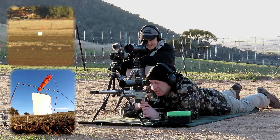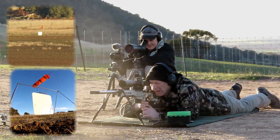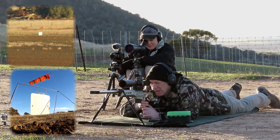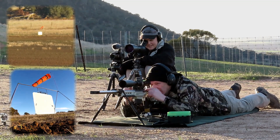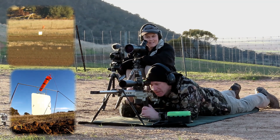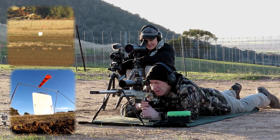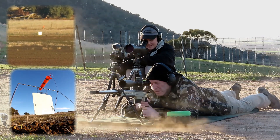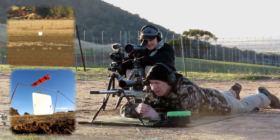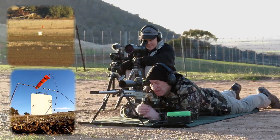Hit — 4 o'clock, just above. Well, I held across a tiny bit, but only a tiny bit. I normally go too far, I want to do that. Hit — 2 o'clock, right edge. Well, 3 for 3.